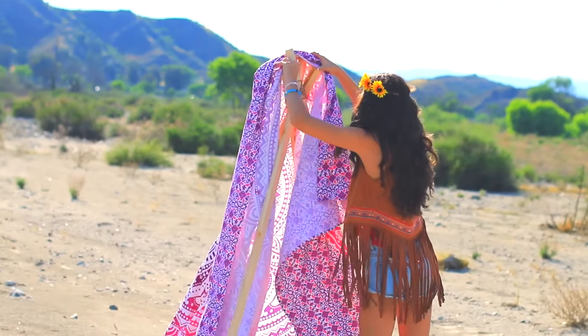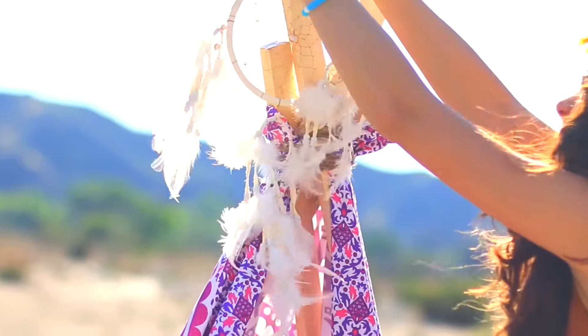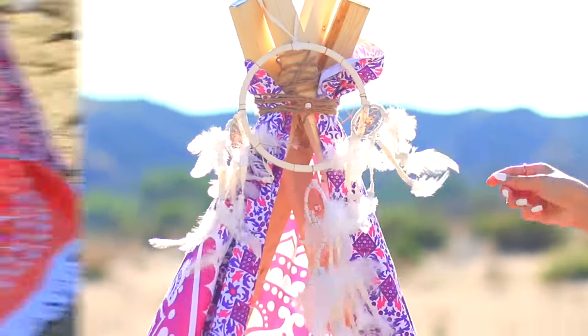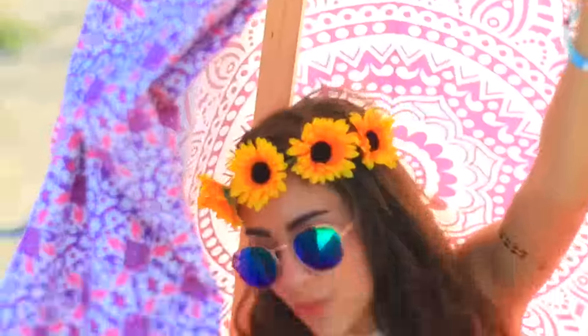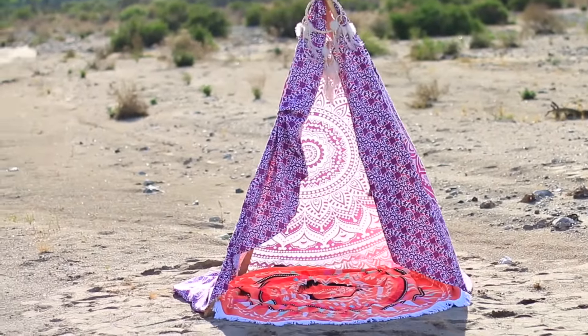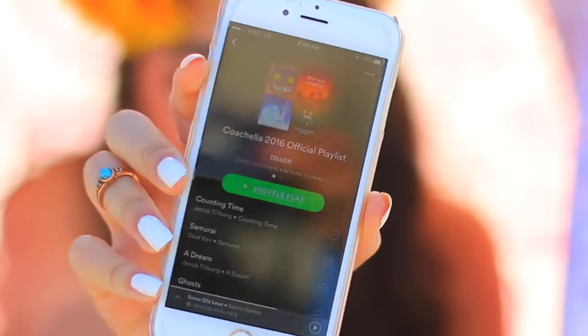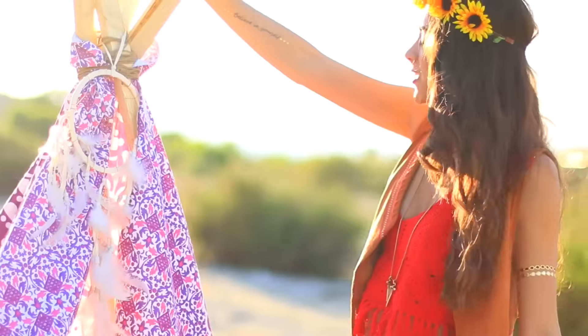Then I just took this tapestry, which I got off Amazon for like 11 bucks, and draped that over the top. I added a dream catcher to add that Coachella vibe. This is seriously my favorite thing out of this whole video — I think it's so awesome and it's actually way easier than I thought it was going to be to make. This would be so fun to make with your friends, just chill out in it, listen to the lineup on Spotify, eat food, and take cute Instagram pictures.